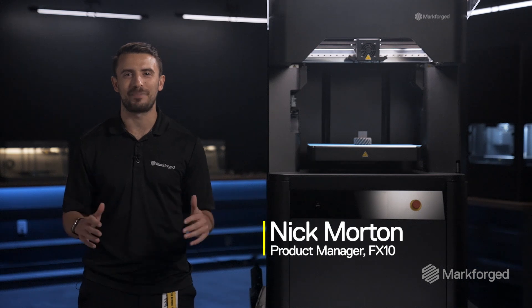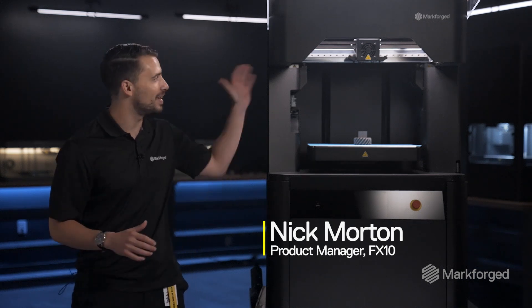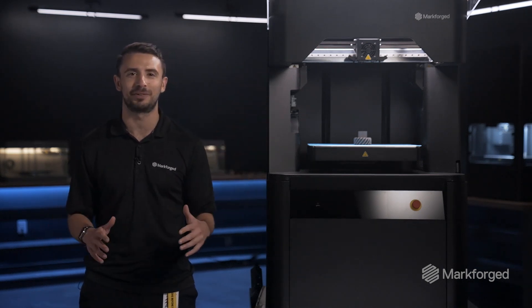Hello, I'm Nick Morton, Product Manager here at Markforged, and this is the world's first continuous fiber and metal 3D printer.